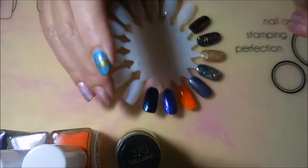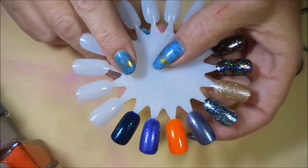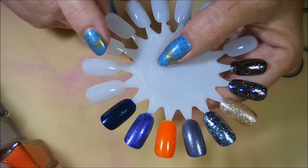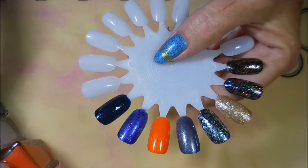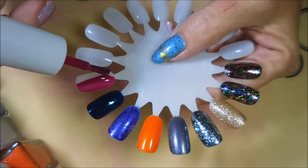I'm going to pop the lids open on these and swatch them on a swatch wheel. I know it's not as fun swatching on swatch wheels, but we had a lot of hauling going on so we're just going to go with the flow. So this first one is Feminine, and it was that berry-looking color — wow!